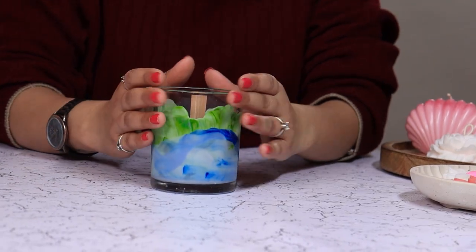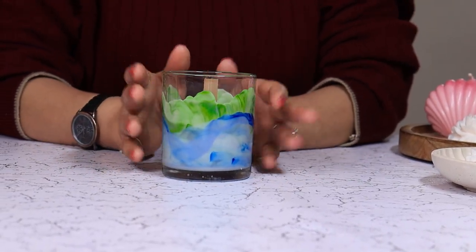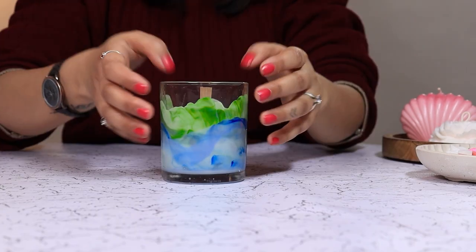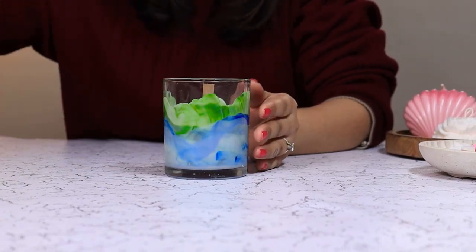Now we are going to let it completely dry before we pour in our normal uncoloured wax. Our gradients are set. Now let's pour the wax.